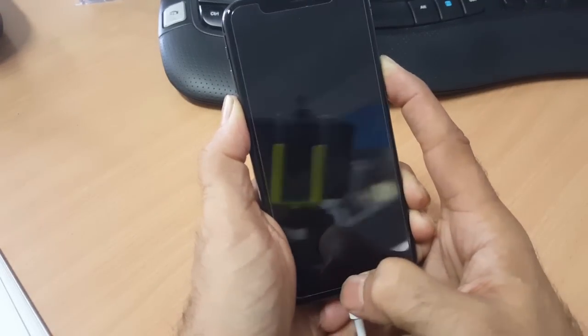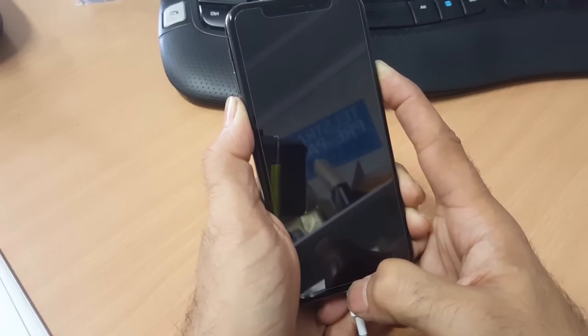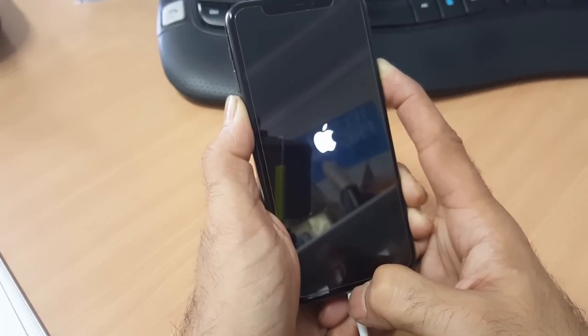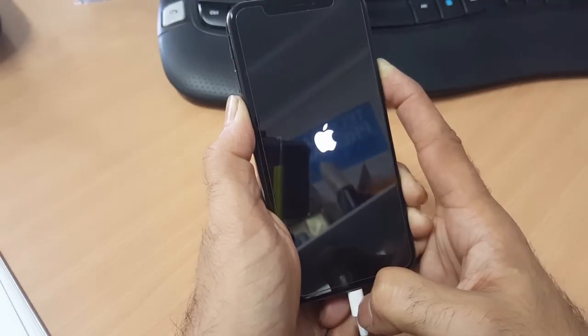Don't let go — keep holding until the process completes.